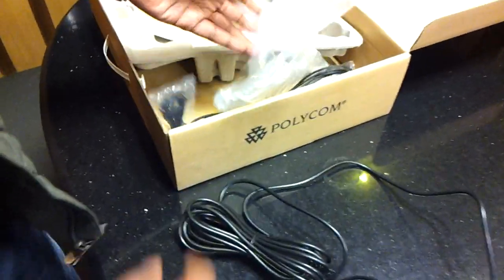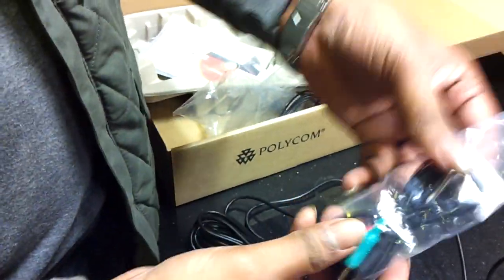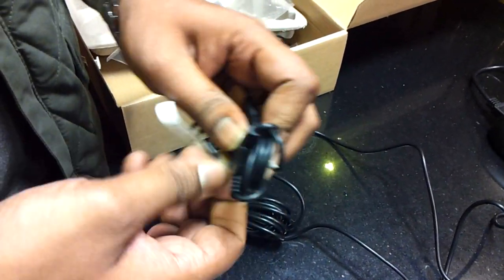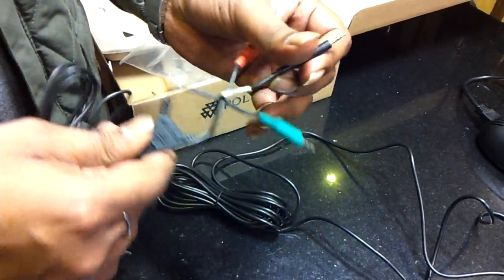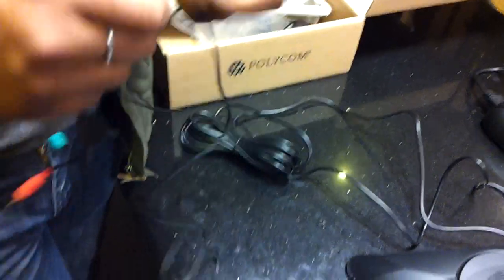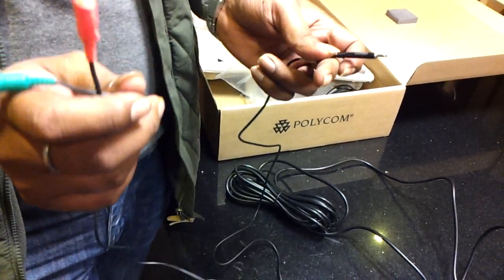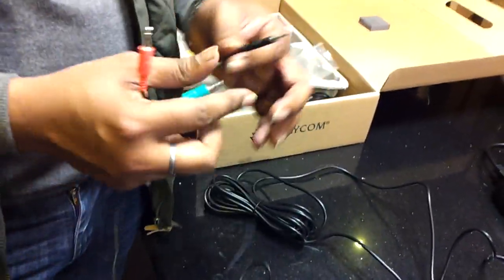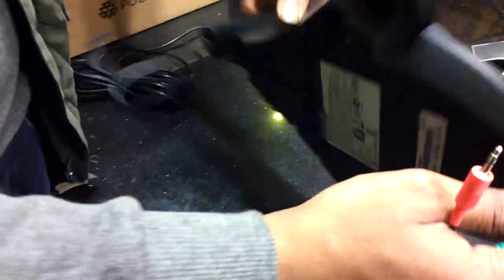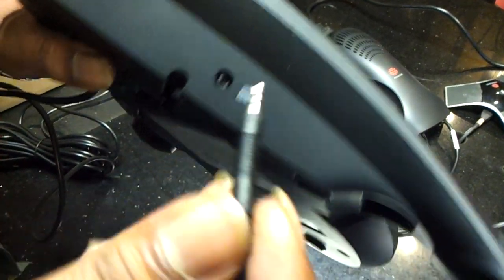Moreover, one more wire is coming with this device. This wire is coming with your Polycom SoundStation 2. With this we can attach your laptop. Suppose some people need to connect through Skype — if 5 or 6 persons are present in that room, then through headphone only a single person can connect to that particular location. Through this device it is giving the connectivity from laptop also. Here is the port — you can see this port over here.